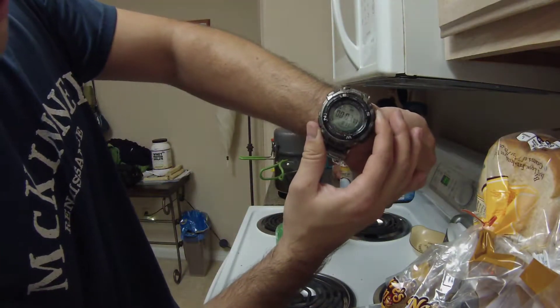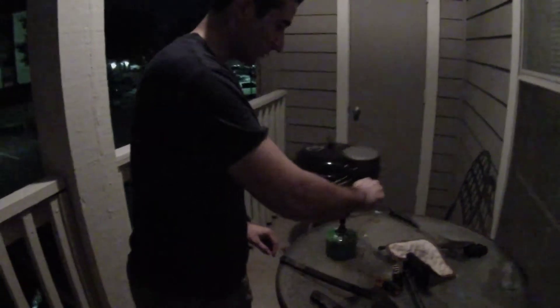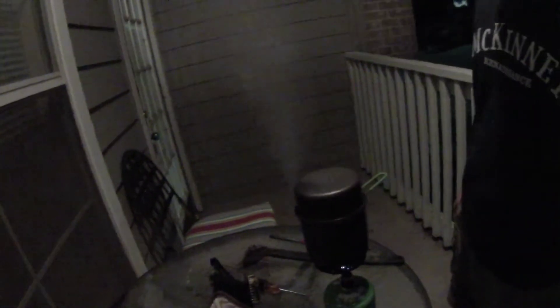We're going to set the stopwatch to see how long it takes to boil. Like total losers we pretty much set off the fire alarm, so we're going to try again this time outside on the balcony. It's been about a minute and 50 seconds and we already have a boil — there it is on the stopwatch. Yeah, definitely a pretty good boil.